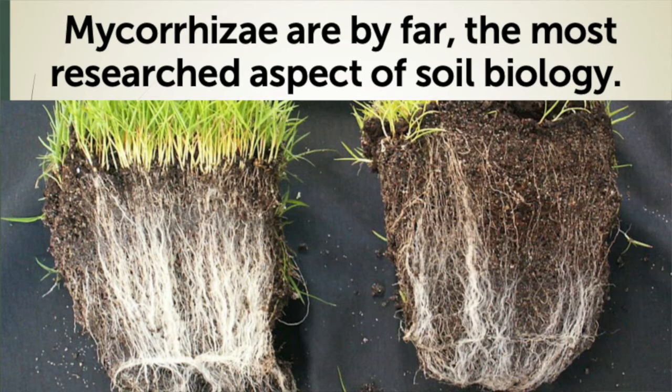Mycorrhizae is some of the most researched biologicals in all of agriculture, and as you can see in this slide, Mycorrhizae can truly expand the depth and density of your root system.